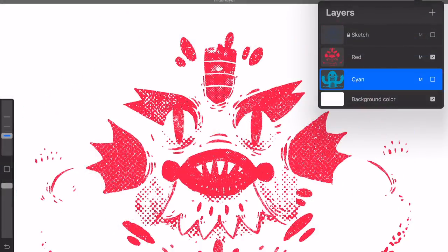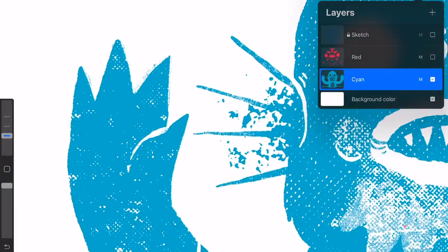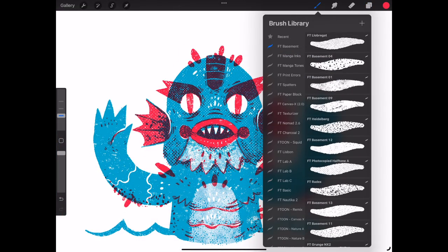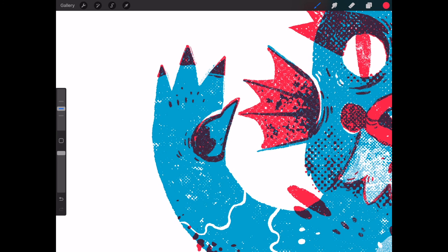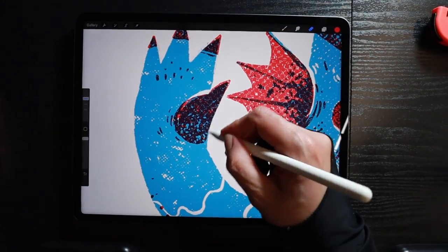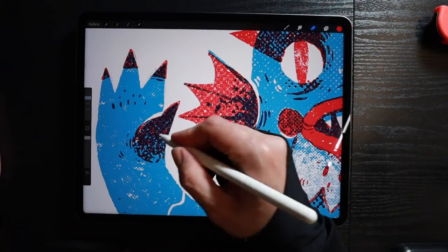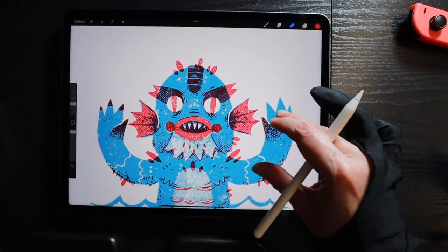I can't get enough of checking my isolated color layers — they are super fun to look at. Now I'll show you a cool trick on how to create grungy gradients. Create a solid shape using a blocking brush. Then select a density brush in eraser mode and delete half of your solid form, applying different pressure with your Apple Pencil. This technique will create a fantastic stipple effect — I find myself using it for everything.